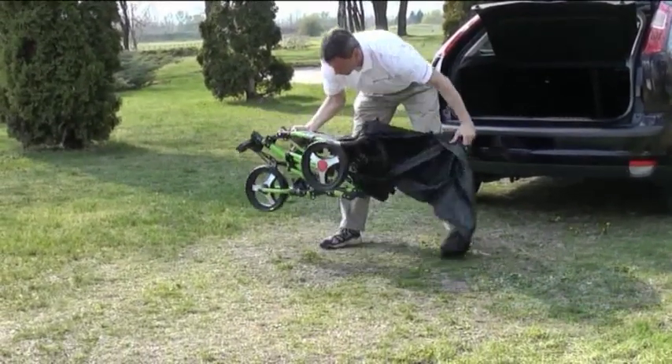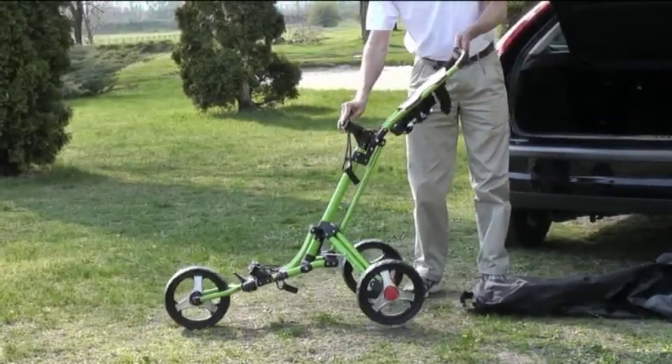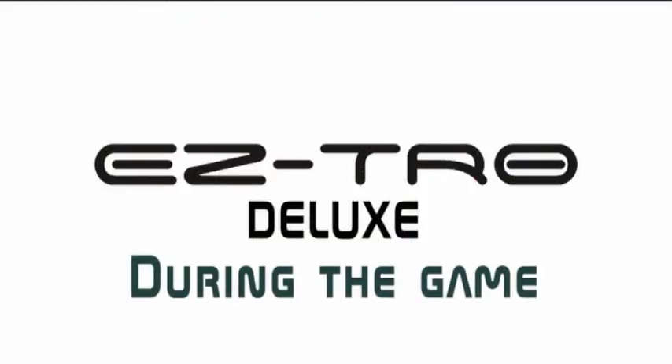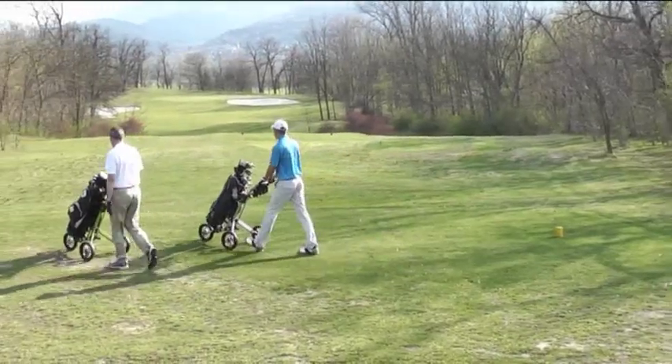To unfold the cart, only one step is needed. Simply lay the cart on the ground and pull the handle up until it locks. It's that easy. The cart's lightweight allows you to move very easily on the golf course so you can focus 100% on your game.